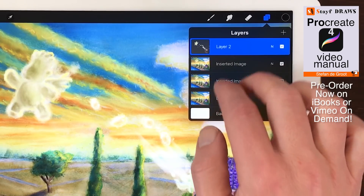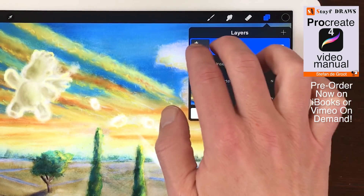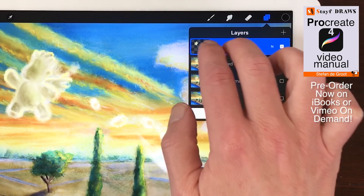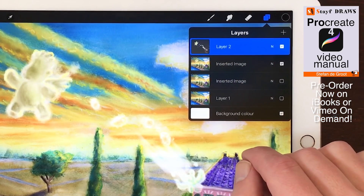Alpha Lock. Swipe with two fingers from left to right on a layer. In this way you will activate Alpha Lock. If you want to undo Alpha Lock, swipe from left to right with two fingers on the layer.